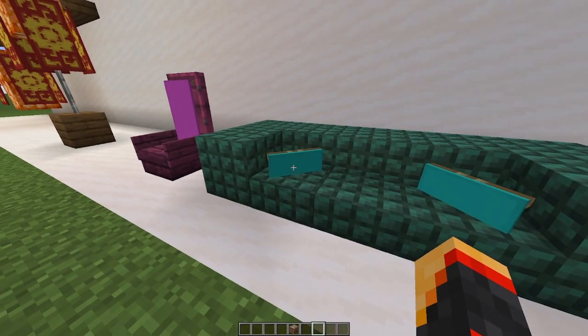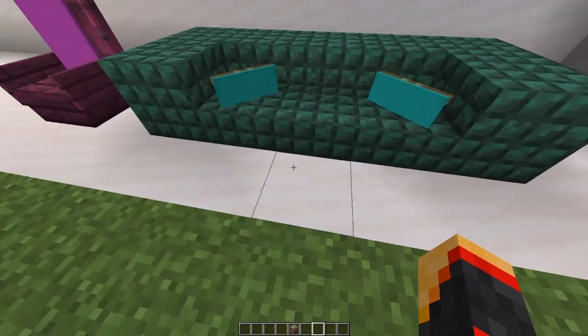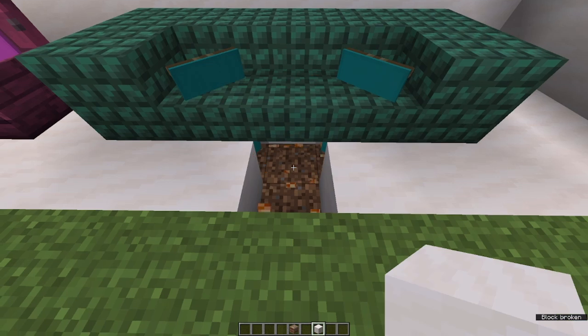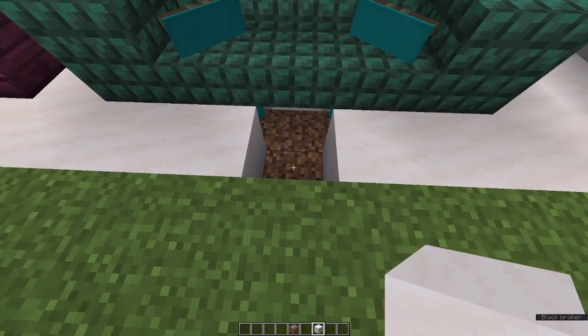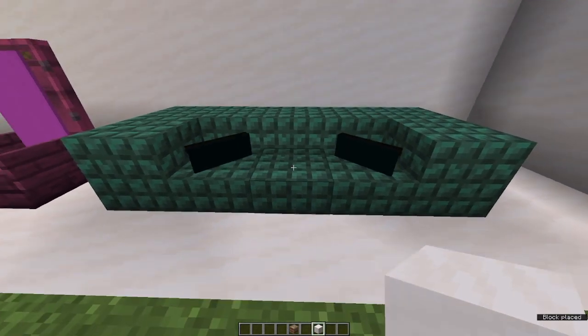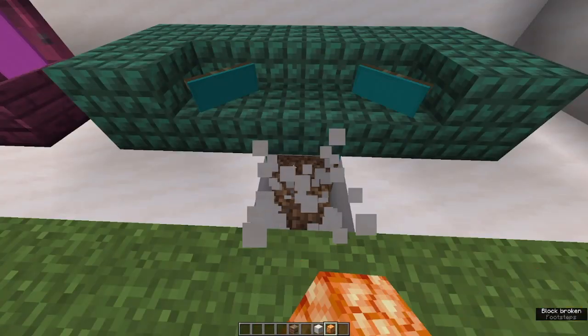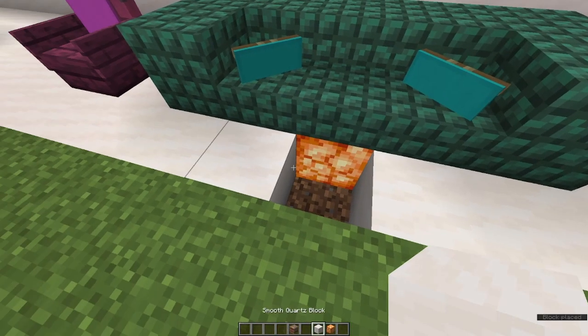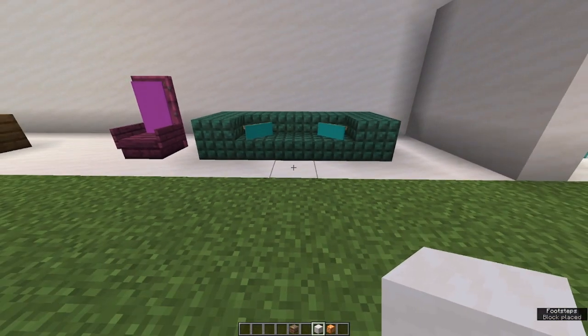Then we have the sofa. You can make these two sofa cushions like so. But you need to have the light underneath, because without the light it does this. So you need to pop that light just in there, just to keep them with their colour.